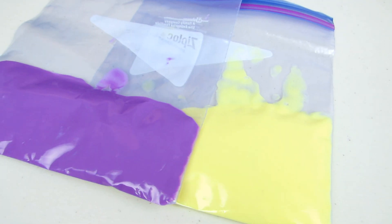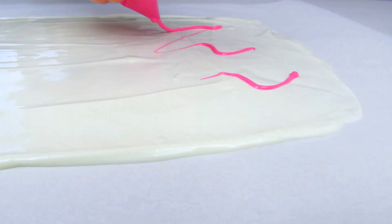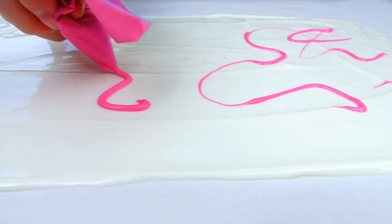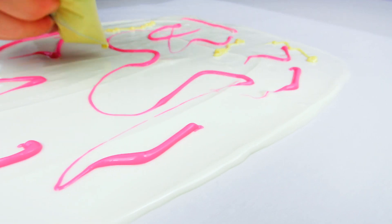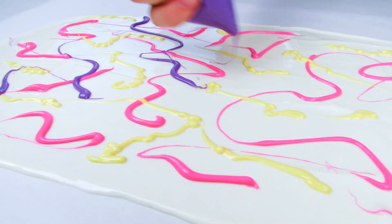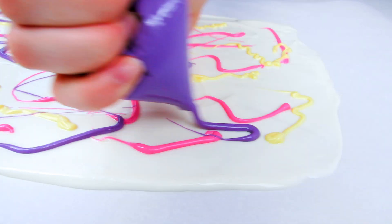I put my colored chocolate into some piping bags. You want to cut off a really small corner of your piping bag because this stuff flows really quickly and you don't want chocolate getting all over the place. Now take those colored chocolates and make lots of fun little shapes — squiggly lines, straight lines — really marbling the three colors all throughout your chocolate so you have a nice balance of all three. Make sure you're working really quickly so those colors sink into your white chocolate before it sets.